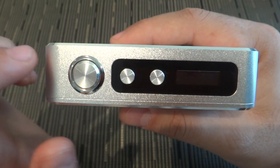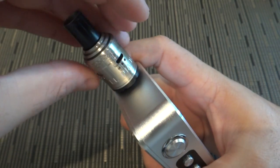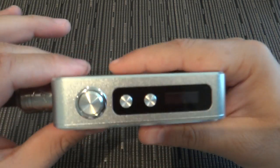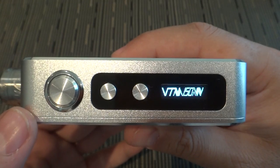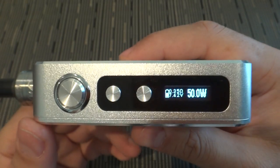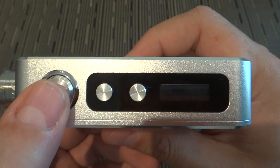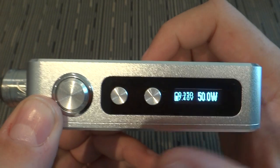The recommendation screen only shows during startup. Let me put in my Mephisto atomizer. Clicking five times opens that menu — it shows resistance and suggested wattage, in this case from 36 to 44 watts. It takes just a second or two to show, and then you get the suggested wattage for that specific resistance.